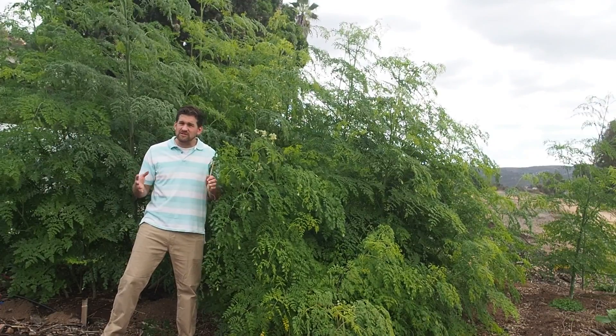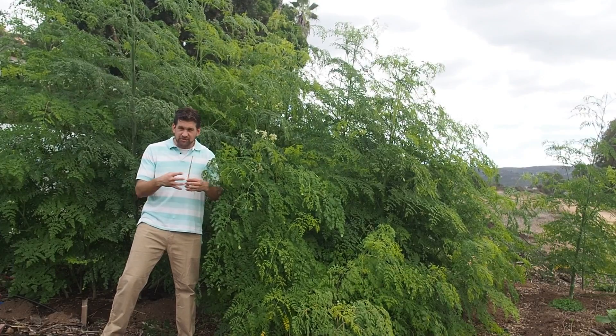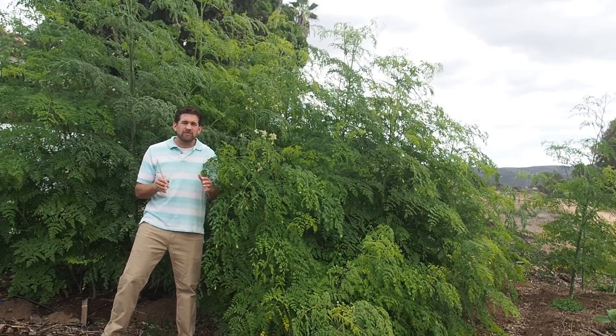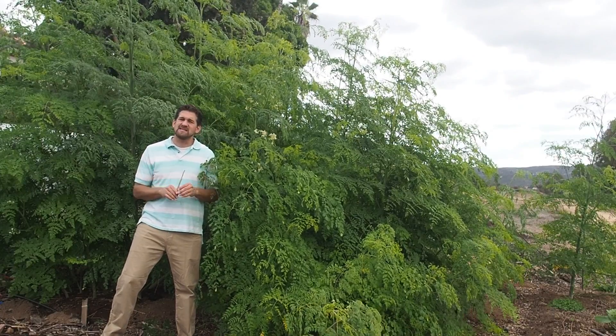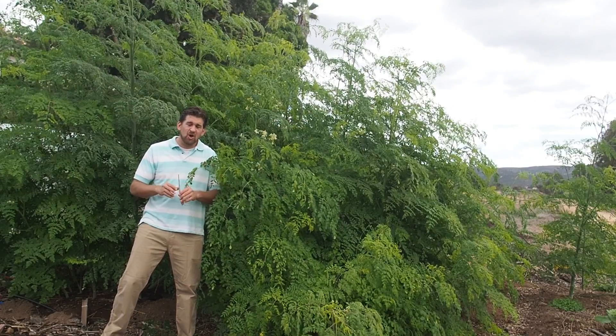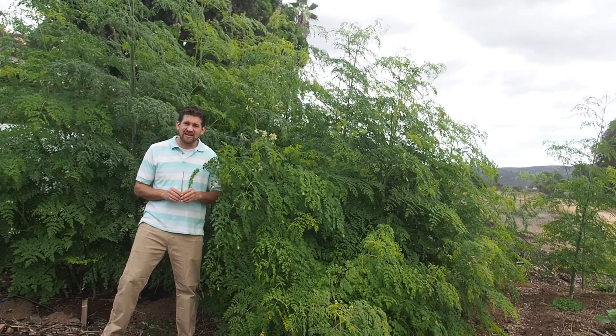What happens if your soil is holding water and gets saturated is that water surrounds the taproot and causes root rot within really a matter of days, and it kills the tree. It doesn't matter if it's just a small seedling or a very large tree — root rot has detrimental effects.